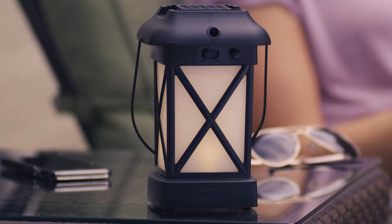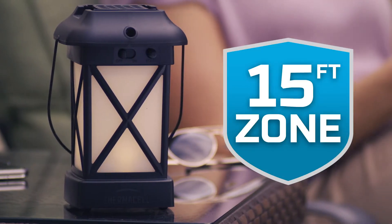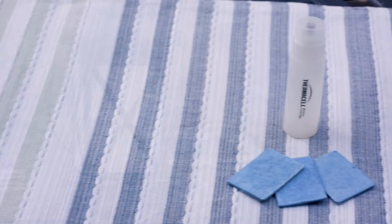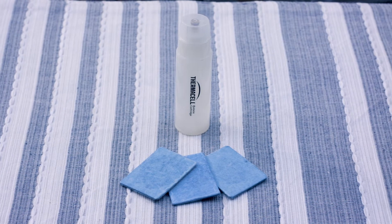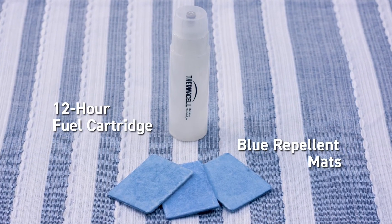But the Thermacell Patio Shield Lantern surrounds you with a 15-foot zone of scent-free mosquito protection. Like all Thermacell fuel and mat repellers, the Thermacell Patio Shield Lantern uses a 12-hour fuel cartridge and blue heat-activated repellent mats.